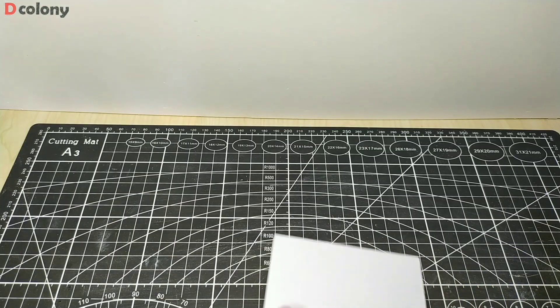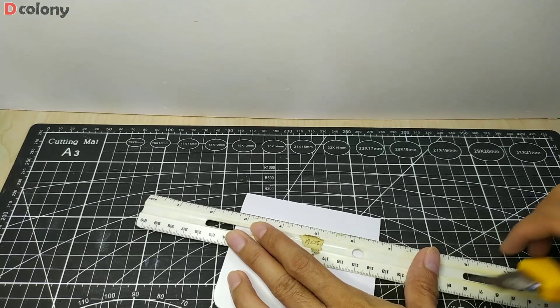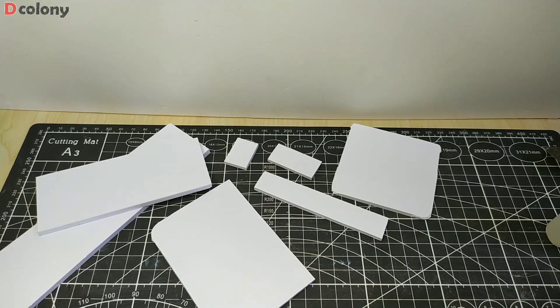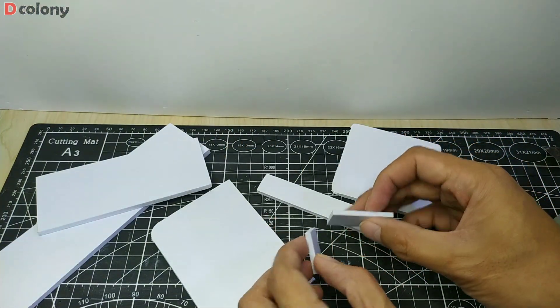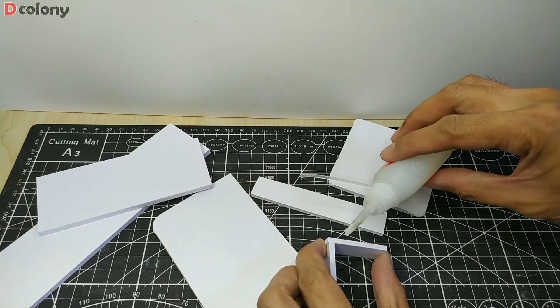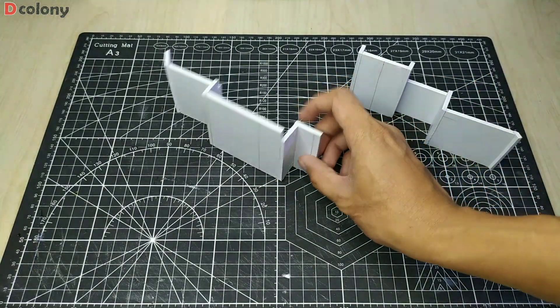We're going to cut some Sintra board to use as a guide. We'll just tap each end using a single drop of super glue — this way it will become sturdy enough to hold the mixture and easier to detach later on. And there we go, we can now put it in place.